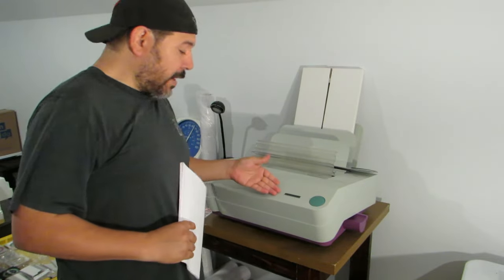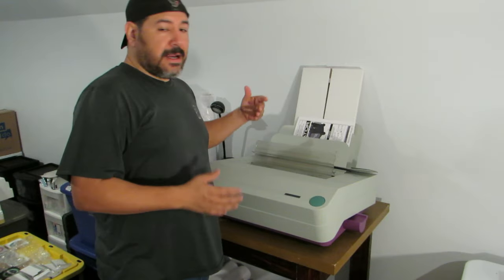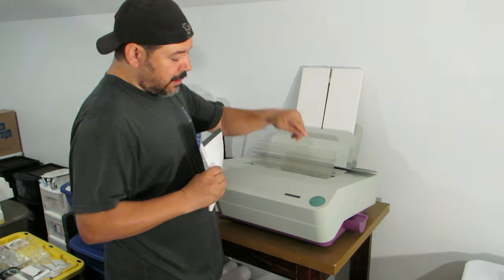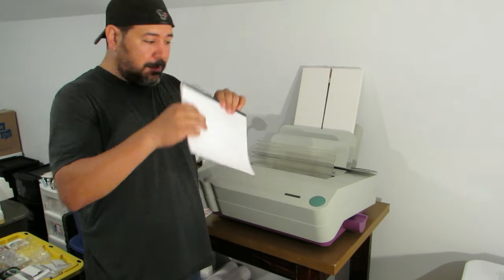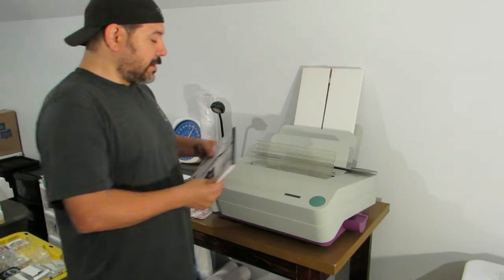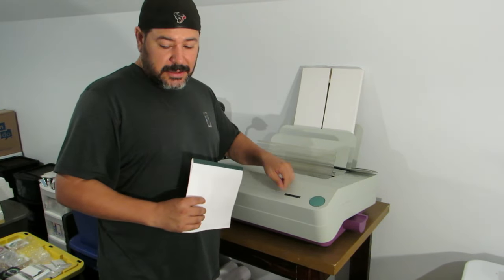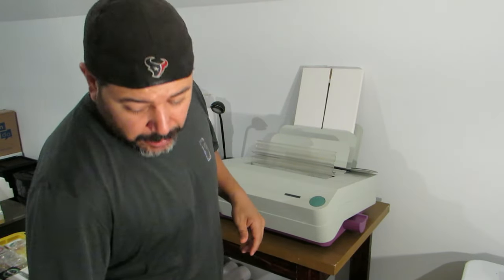That's pretty much it. The screen now says 'ready to bind' again. You put your next book in — it'll probably be sitting right here on the stacker. Put it in to the right, press the button, and it's going to measure the thickness. If you're putting a bigger book after a thinner book, you may need to press the open button to widen the slot, then press the button to close it. It'll determine the width and tell you what strip to put in, so pay attention to the screen. If it says medium, put a medium; wide, put a wide; narrow, put a narrow.